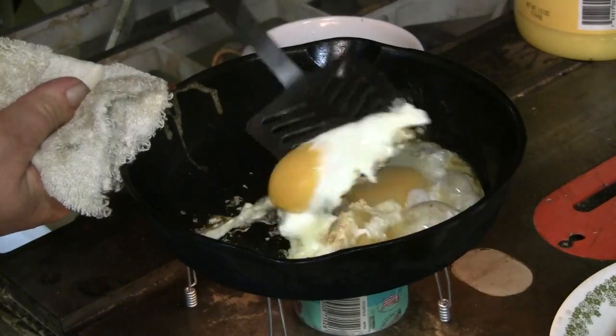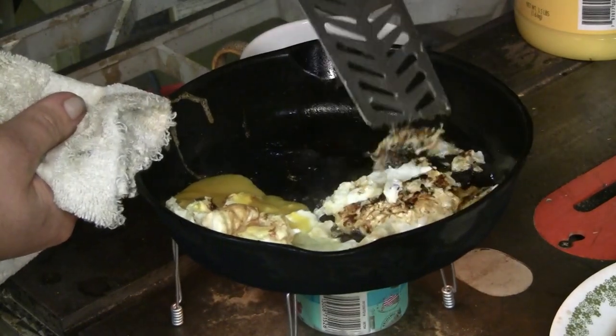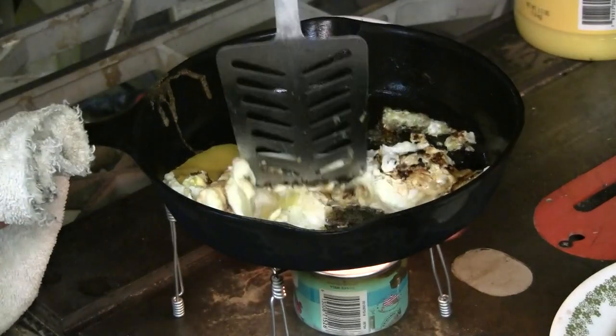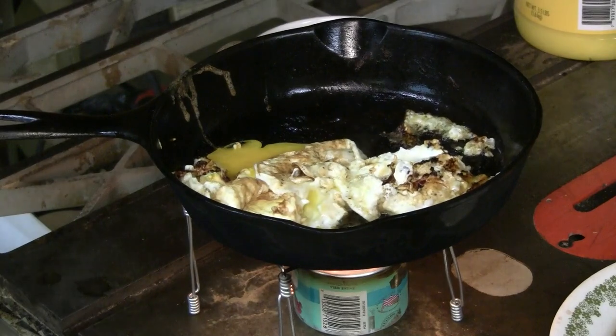Let's turn them over — which technically is going to scramble them. Yeah, all right fine. Let's semi-scramble them, shall we? That's what you get for cooking outside.